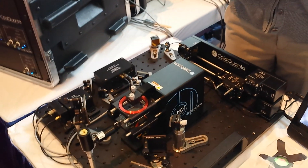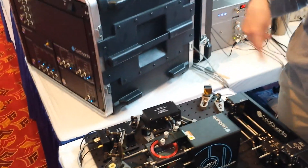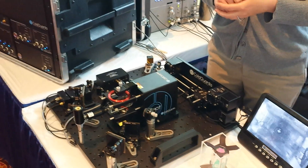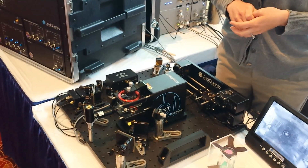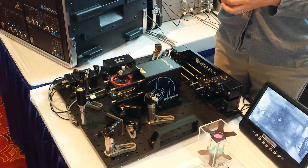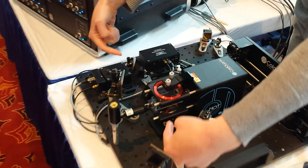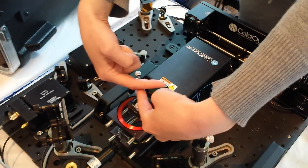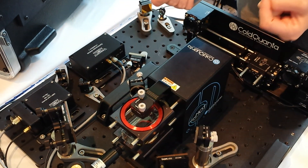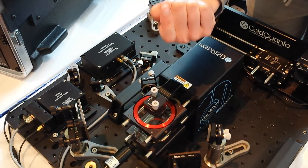The atoms are laser-cooled. We have a single laser that's locked to the cooling transition and we're modulating it to add sidebands for the repumping transition. We need beams on all three axes. Our beams are coming in this direction, crossing at the center of the coils and then retro-reflecting back. The third dimension is the vertical axis.